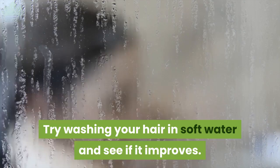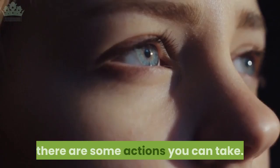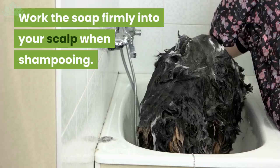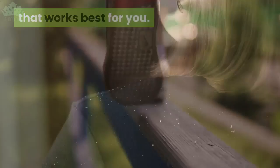Greasy hair: for most people this will settle down within two to four weeks of castile soap usage. However, if it doesn't settle down, some actions you can take include adding a little baking soda to your shampoo mix, switching to diluted apple cider vinegar as your conditioner, and working the soap firmly into your scalp when shampooing. Castile soap is a great natural way of fighting dandruff, but it may take a bit of working out to get the right balance that works best for you. If you do decide to try it, stick with it and you could wave goodbye to dandruff.